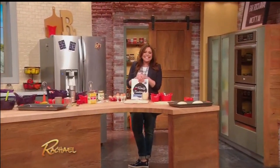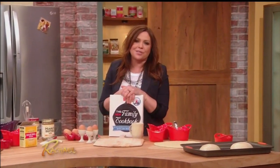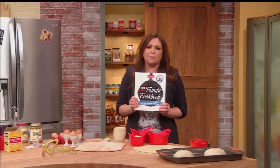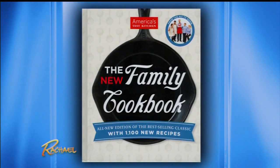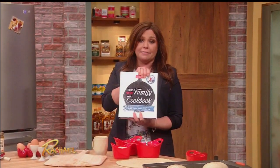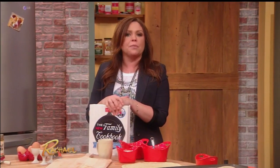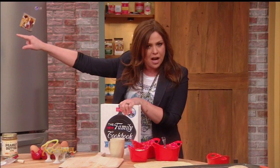Welcome back, everybody. I am so excited to welcome our next guest. He is the host of America's Test Kitchen, now in its 15th season, and one of the editors of the new family cookbook — over 1,100 recipes. I have written 20 cookbooks, and I think this is the biggest value any family can have in their kitchen. I truly love this book. Please welcome back the most trusted tester of recipes and gadgets: Christopher Kimball.